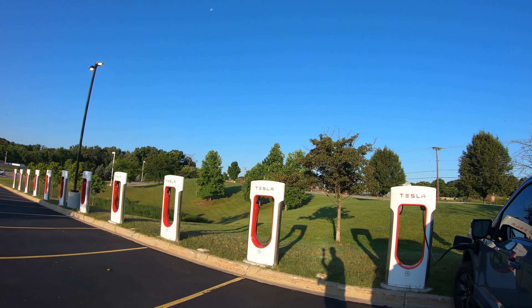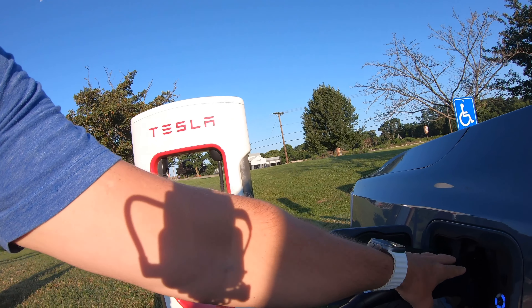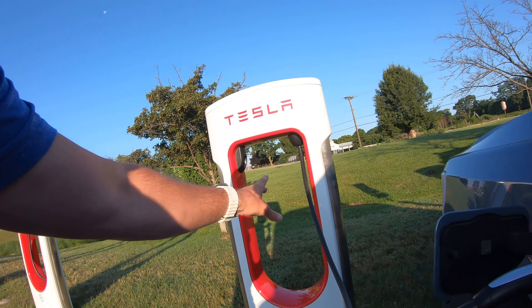We are at another supercharger — forgive my voice, I've gotten a cold on the course of our trip. We are in Stevensville, Michigan at a Meijer. I'd never seen one before — it's kind of like a Walmart but a little nicer and cleaner. They've got lots of superchargers here. I did have to park in the handicap Tesla spot — nobody else is here, and if someone comes I'll move. We're just here for a quick top-off. I've been using this Electron adapter — this is probably my sixth supercharge with it — and it has performed flawlessly. I love the way it sticks out a little bit, because the extra reach has helped me at a couple of stations.